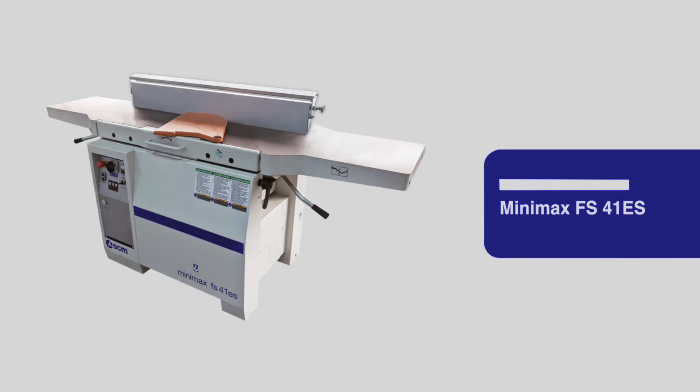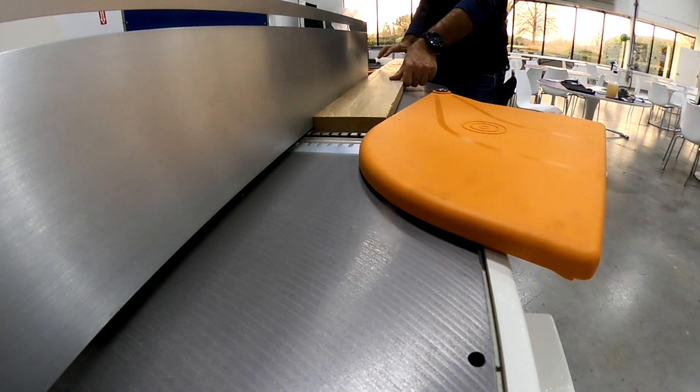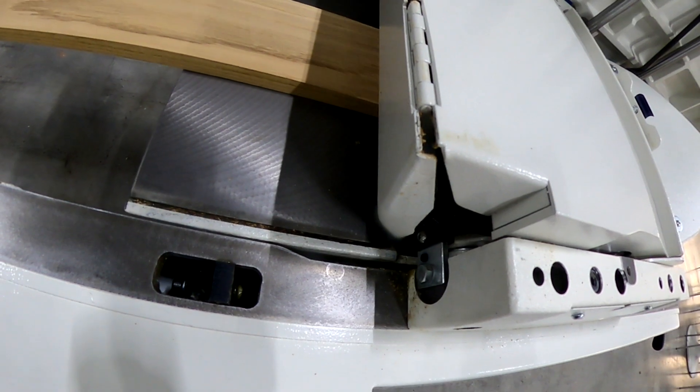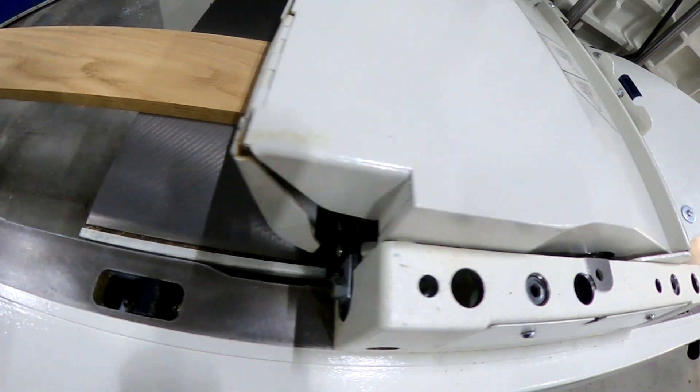The Minimax FS41ES, SCM's professional grade joiner planer combination machine. In this video we'll be concentrating on the installation of this beast, more so than testing, but we will do our fair share of testing too.